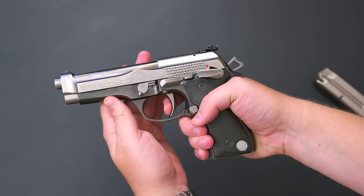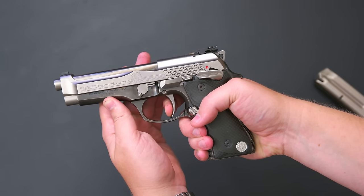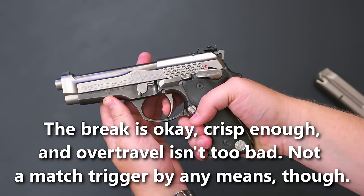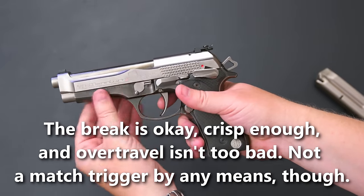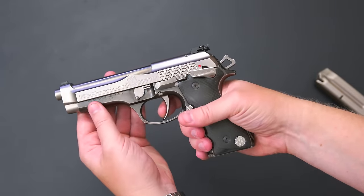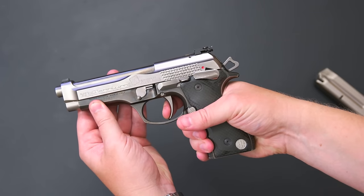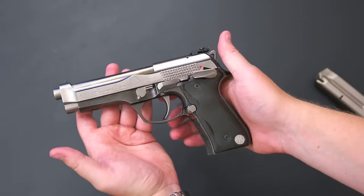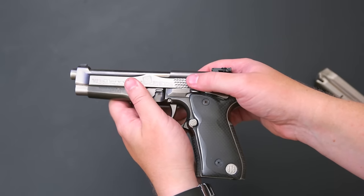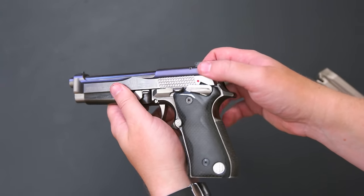The single-action only trigger is bad — I will just say that. It's very heavy, about seven pounds when I measured it. You'd expect a single-action only trigger in a unique premium gun like this to be pretty nice, but this one is real heavy. A lot of the time you feel like it's on safe because it's so heavy. Seven pounds — not the best single-action trigger; it's definitely not a match gun in that respect.